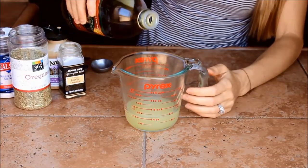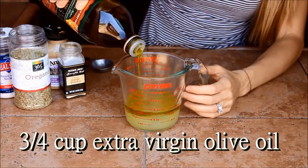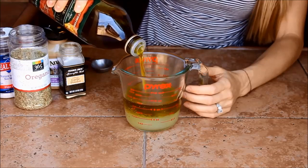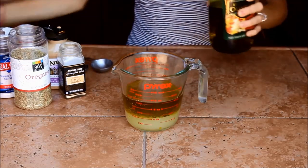To the lemon juice we're going to add three quarters of a cup of olive oil — just going to add it right in there. So half a cup plus three quarters of a cup is one and a quarter cups total, so when it gets to that point you know you're done.